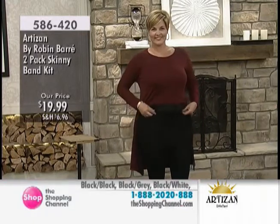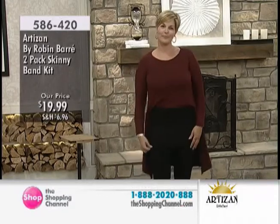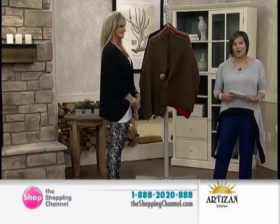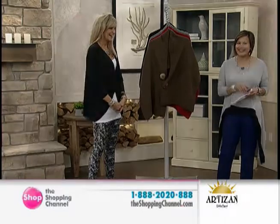Andrea's got it on underneath the Kate tunic, as you can see, because the Kate tunic is shorter in the front. If you want to wear leggings and you don't want to expose areas, throw on a skinny band. When I found these, I was like, oh, this just changed everything — I can wear so much.